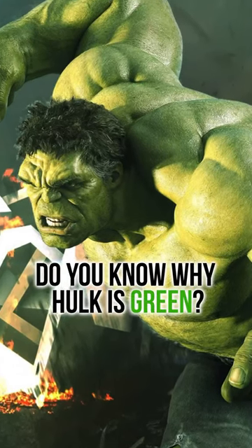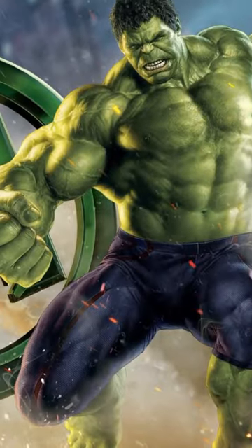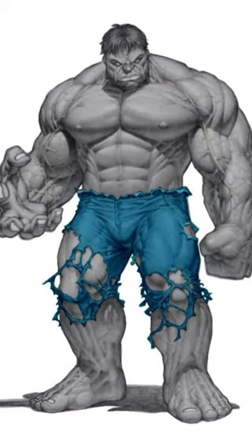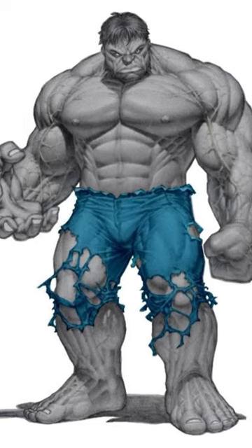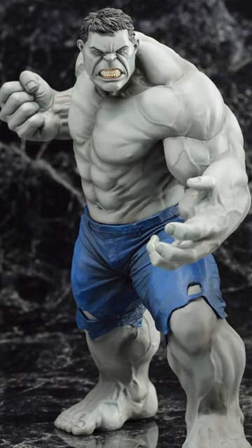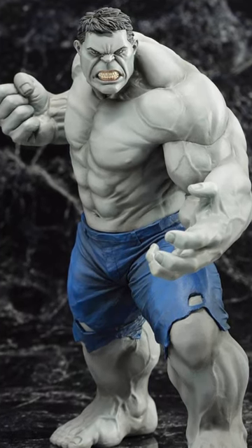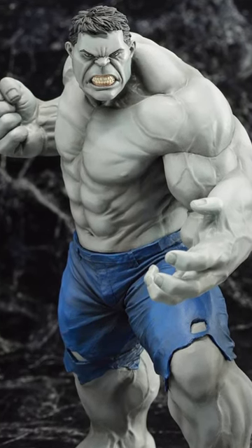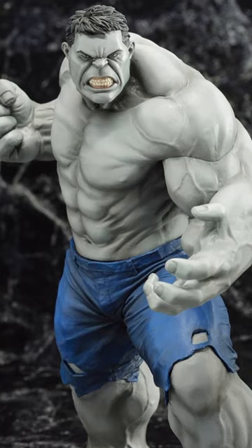Do you know why Hulk is green? According to legend, the original color intended for the Hulk was gray, but due to inconsistencies in the printing process, the gray color sometimes appeared as green. To avoid confusion, it was decided to make the Hulk's color consistently green in future printings.